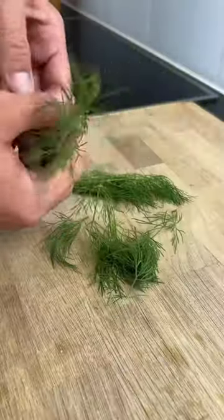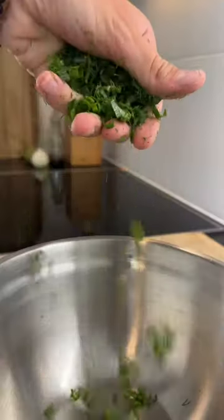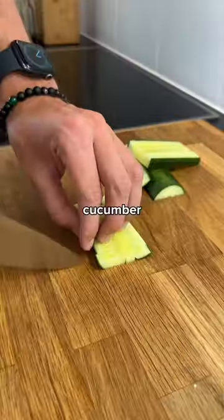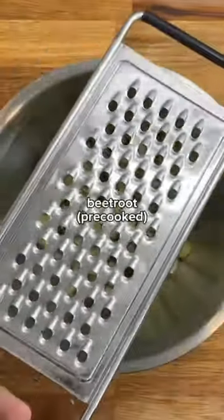It starts by chopping some fresh dill and green onion and transferring that to a bowl. I then cubed up some cucumber, transferred it to a bowl as well, and finally grated in some beetroot.